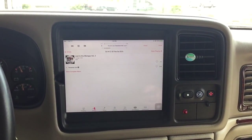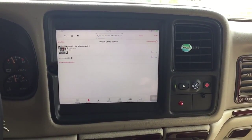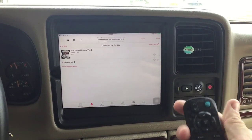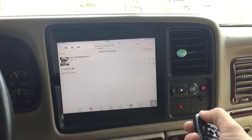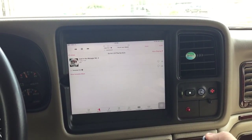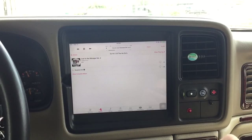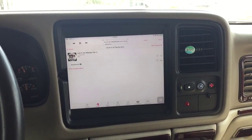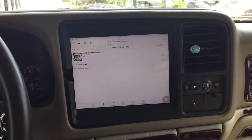He doesn't have any kind of steering wheel controls, so for volume we did a Kenwood radio behind there. And then we did a little infrared repeater, which is right here. We're using the Kenwood remote, so we basically just point the remote at the infrared repeater to control all your volume and everything.